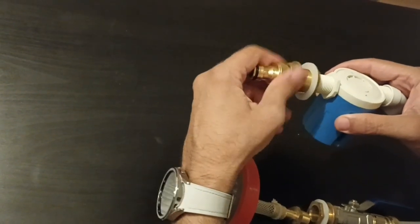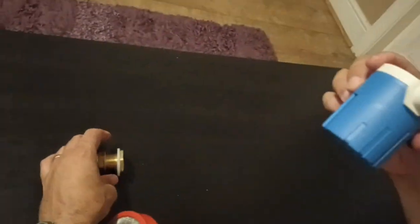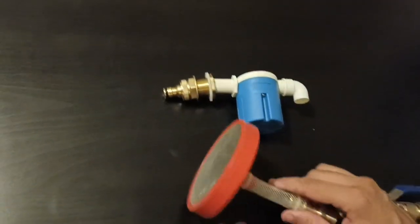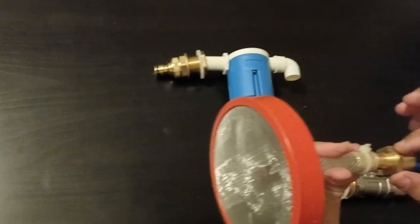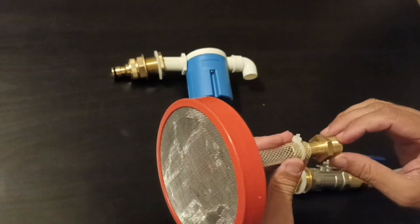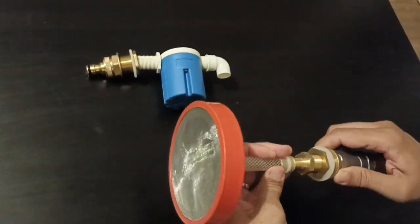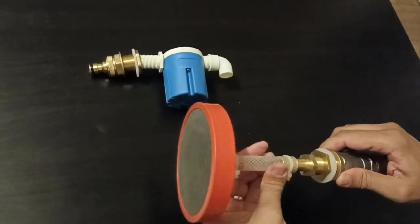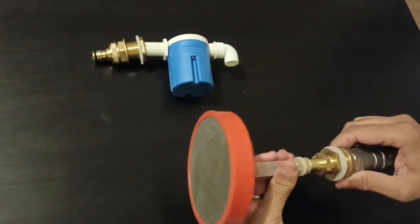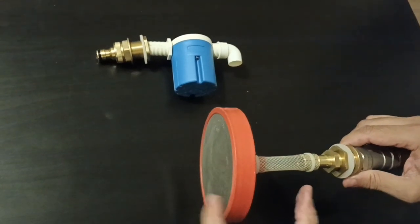Even though there's a filter in the float valve, if I unscrew that you can see there is a filter in there — but my machine came with a filter as well. So all I've done is just added a spigot, a 15mm half-inch spigot, which goes into here and then filters the water. You might not need that depending on your machine and setup, but most machines do require some kind of filter for the water.